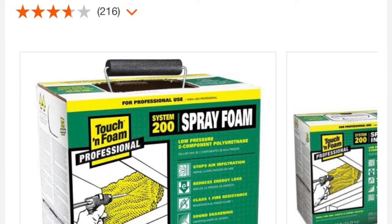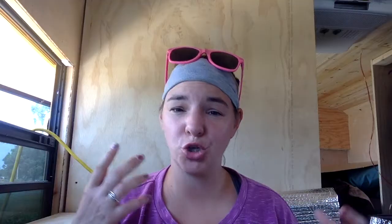A few things we learned from insulating the inside of our school bus: it took double the amount of spray foam that we originally estimated. Just to give you an idea, we used the Touch and Foam spray kit from Home Depot. We have a six-window short bus and we did anywhere from two to four inches of insulation throughout the bus. We blacked out about eight of our windows with insulation. Originally we thought we were going to use two containers, but we ended up using four containers of spray foam — quite a hefty price.